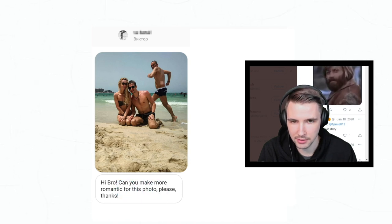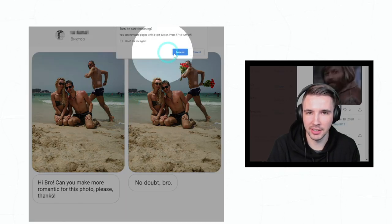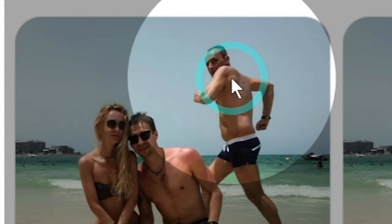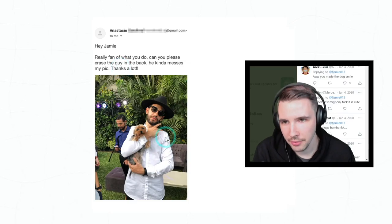'Hi bro, can you make it more romantic for this photo please? Thanks.' Oh my goodness, first off that is creepy — like, whose man is that? Major photo bomb.